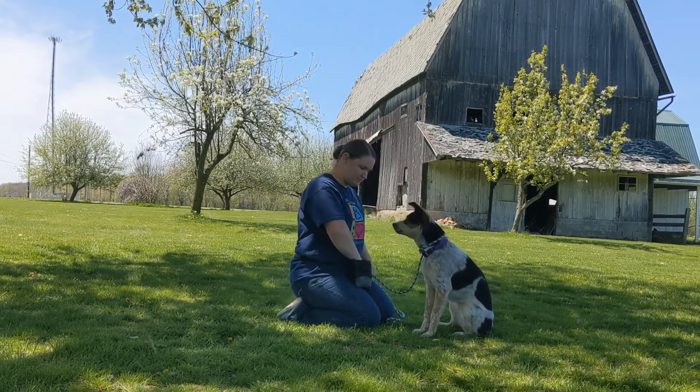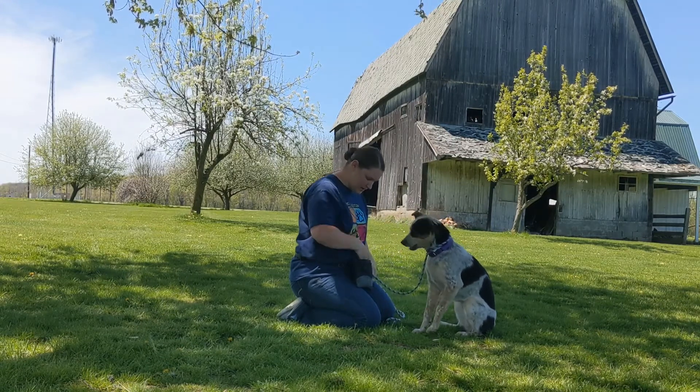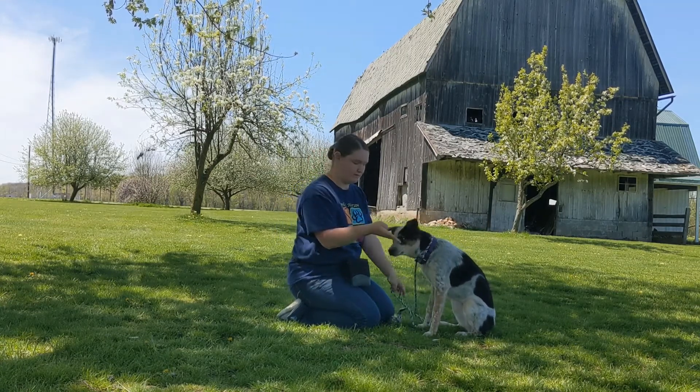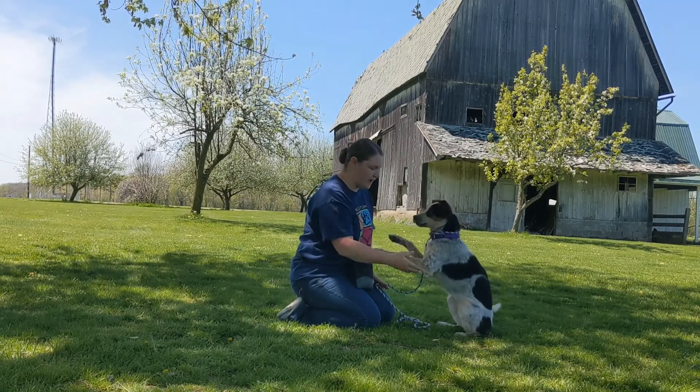Yes, good girl. When they are doing that consistently, put the treat in your hand and cover it with just your thumb, then present a flat hand to the dog. Yes — when they put their paw up there, give them a treat.